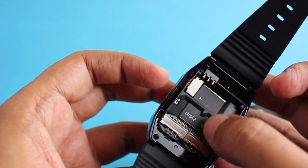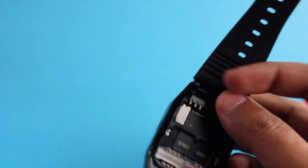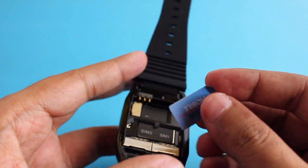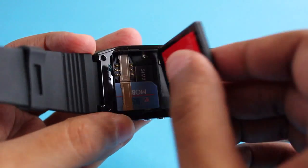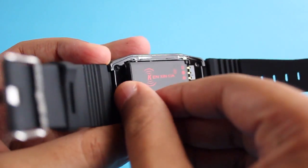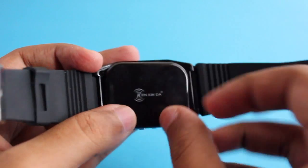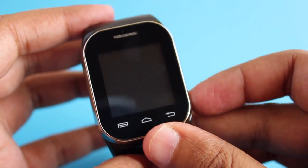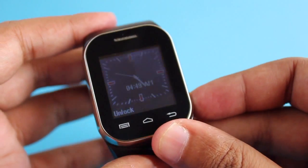As you can see, it can take two SIMs and a micro SD card. Let me put one SIM in so that we can use the watch phone. Let me install the battery, put the cover back on, and to turn it on you just press the button on the side.